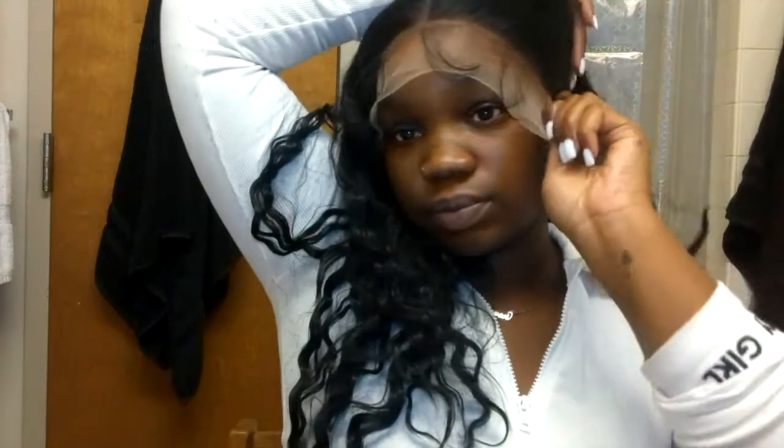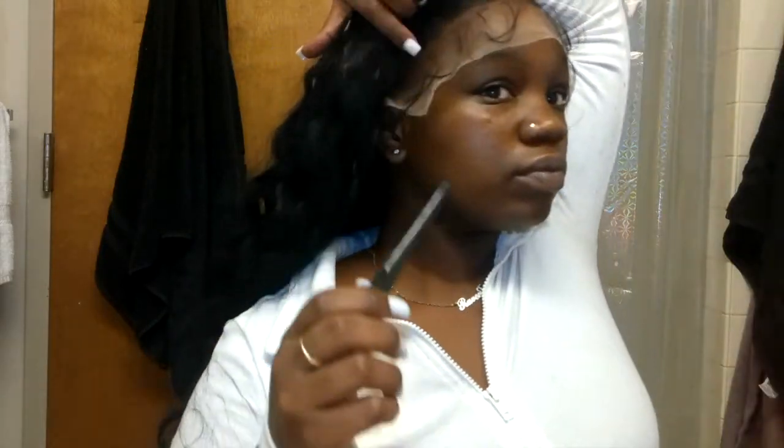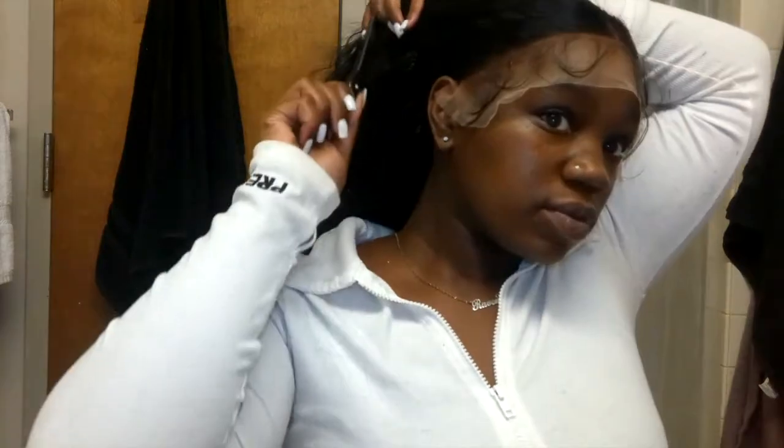Putting this wig on was very easy — very snug and already giving a girl a scalp. When it's time to lay your wig down, pull it up with some clips and pull the lace down as far as you can, especially for my big head girls. Your wig shouldn't be at the back of your neck — pull the wig down.